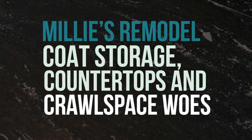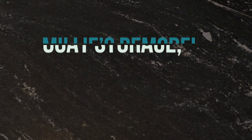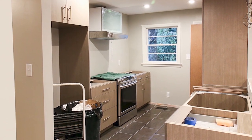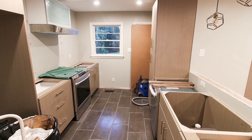Hey all, and welcome back to another Millie's Remodel Update. Today I'm taking you along with me to go shopping for countertops. In my last Millie's Remodel Update, I got the cabinets installed just in time for my countertop fabricators to create the templates.